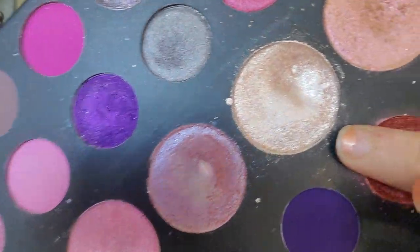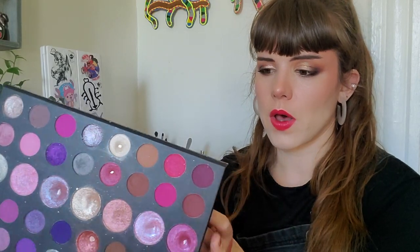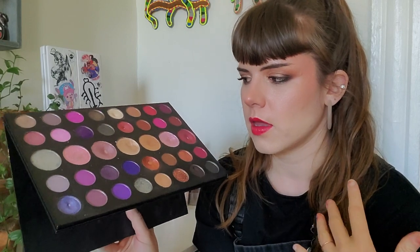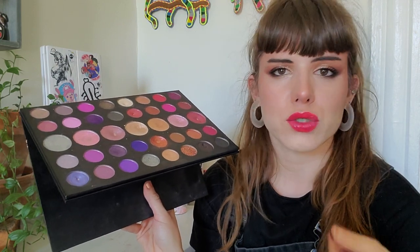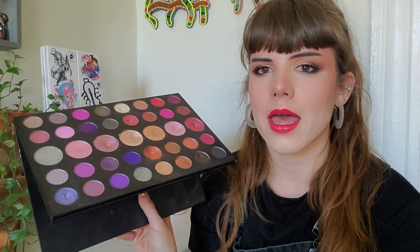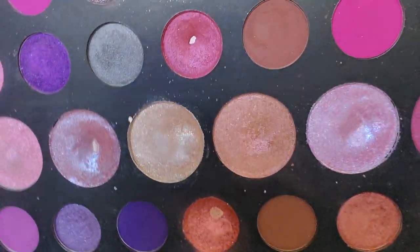This next shadow is from my Morphe Such a Gem 39S palette — it's Catch the Light, and I used it eight times this past month. In my year-plus of doing this, and having panned a lot of eyeshadows, I have never been shocked to hit pan — until today. I had already planned a neutral eye look with a bright lip, and I did not expect to catch the pan in Catch the Light at all.